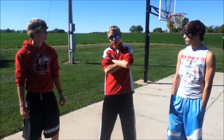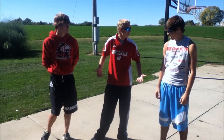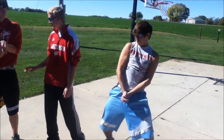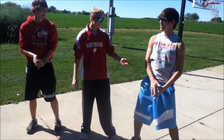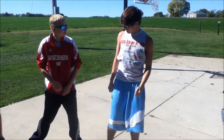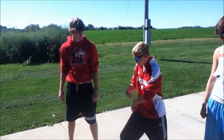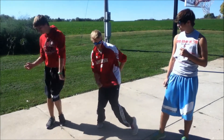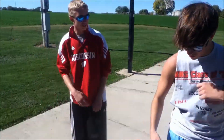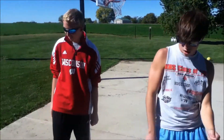Step three: the Dougie. Step three is just step one and two combined. You got the feet from step two and the arms from step one, so then you just put it together. There you go, Adam — Adam's got it! Logan's getting there.